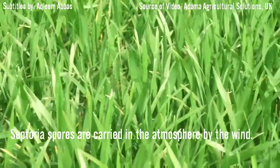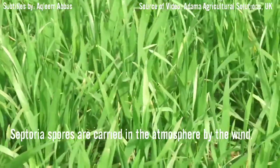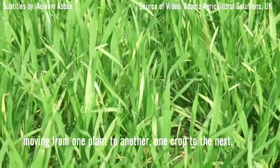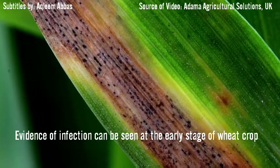Septoria spores are carried in the atmosphere by the wind, moving from one plant to another, from one crop to the next. On autumn-sown wheat, evidence of infection can be seen at an early stage.